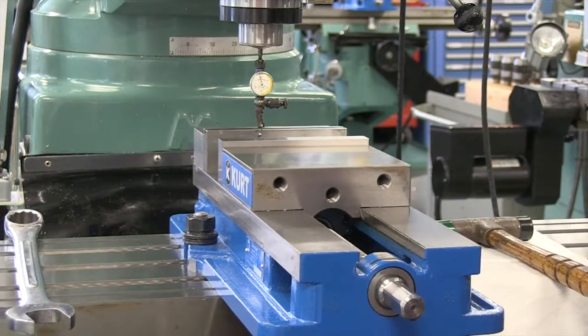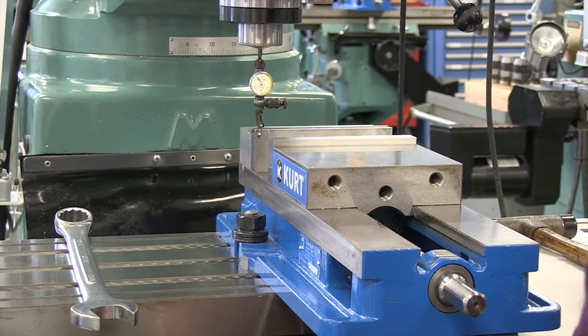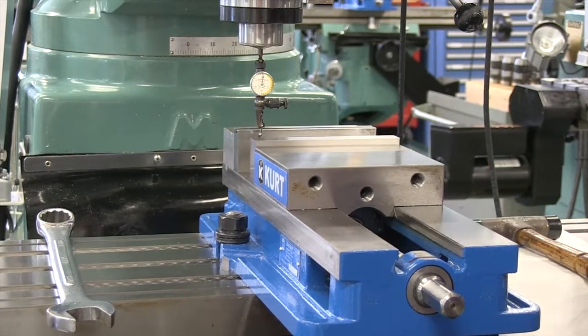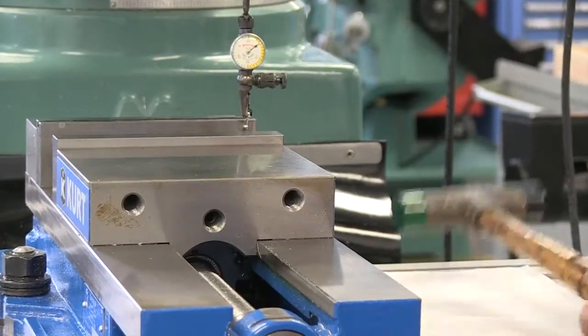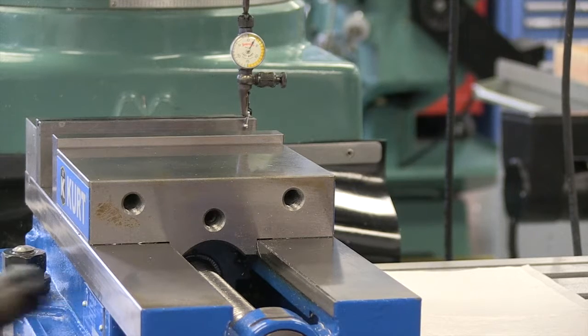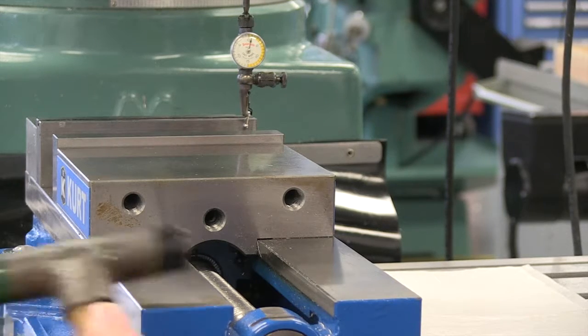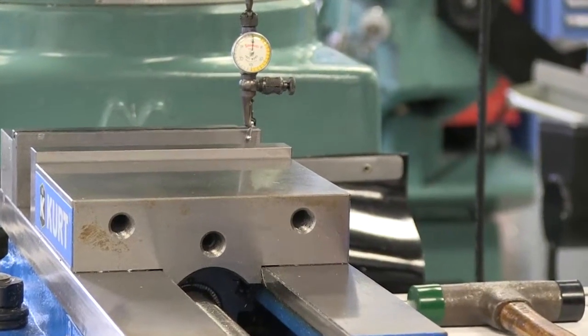Going back — we've gone from quite a bit here to only a few thousandths — bringing it back to zero, then going back to the other end. We've brought it back to about four and a half thousandths. I'm going to tap that vise again and bring it very close to zero. Let's see how we did.